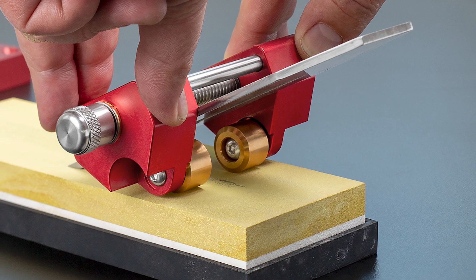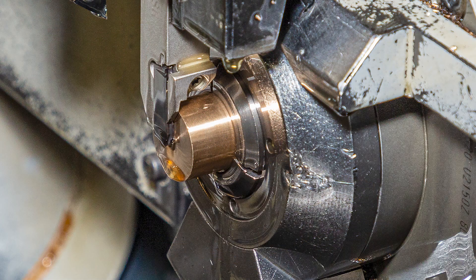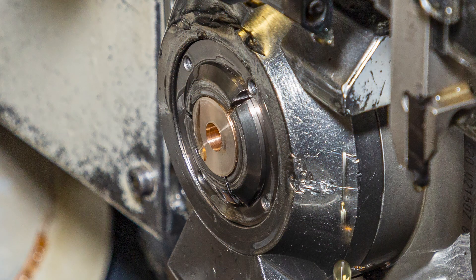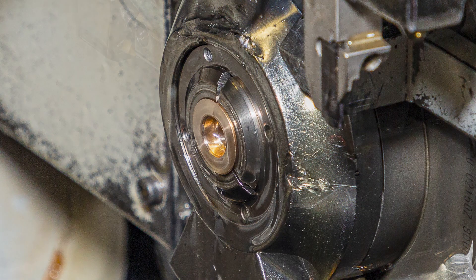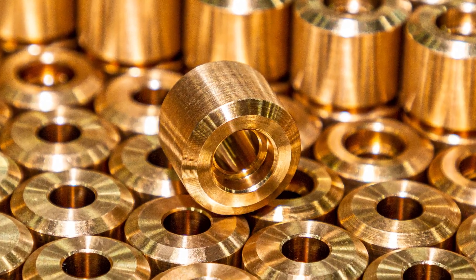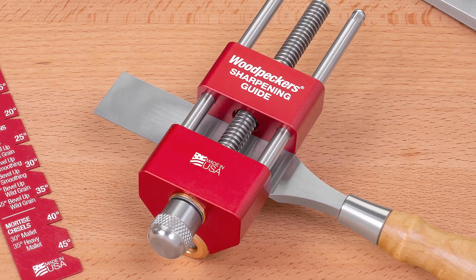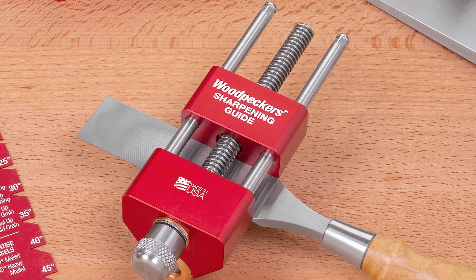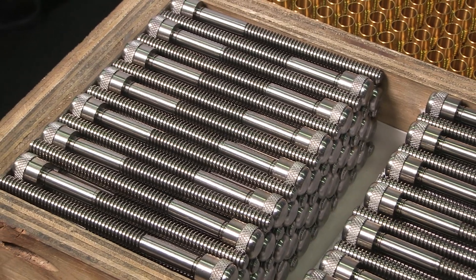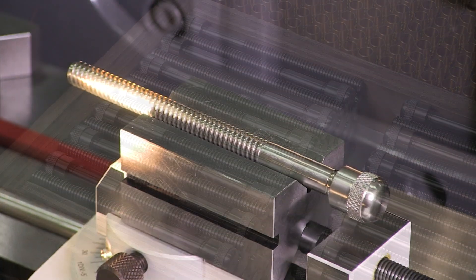We also make the wheels, which are turned at one of our lathes. The clamping screws are also worked on in the lathe department and inspected for any imperfections.